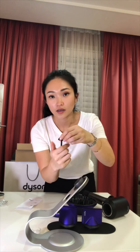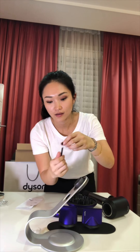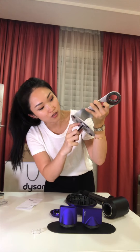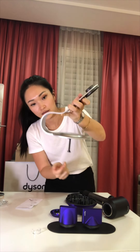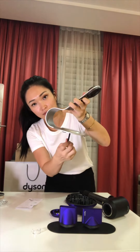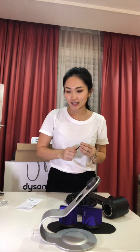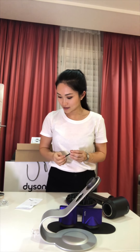It comes with some screws, so as the instructions say, you could lock the structure down. If you wanted to, you could drill a hole into your table and insert this to lock it in. I guess it's designed for gyms or salons so that the stand is securely in place.